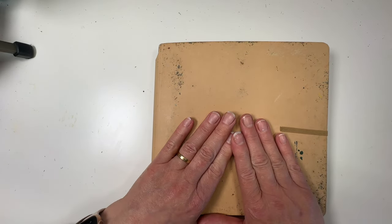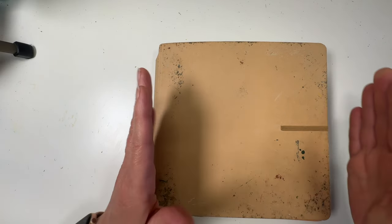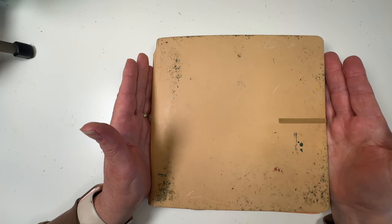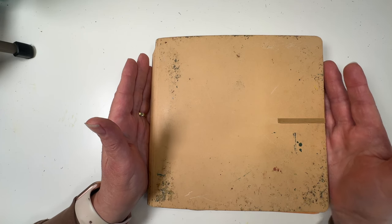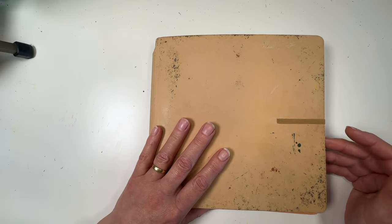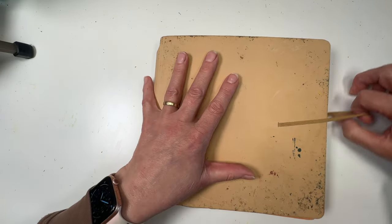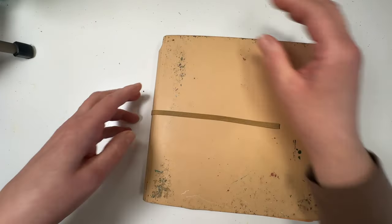That doesn't bother me at all - I'm very happy to continue doing that because it gives me variety and it also gives me different formats and pieces of paper to work on. This one is a square format, it's by Diane Raveley by Ranger Dilusions, about nine inches square - 29 and a half centimeters square - and it's smooth paper. I adore it.